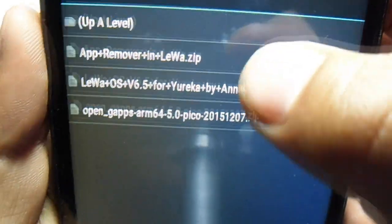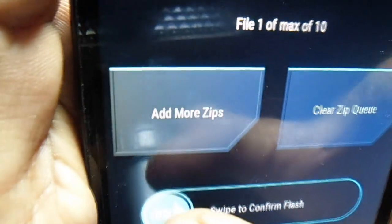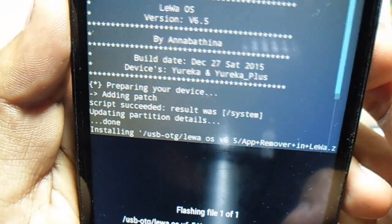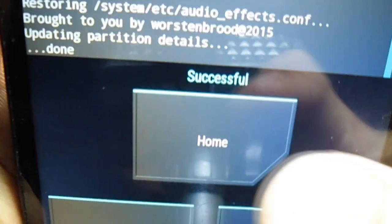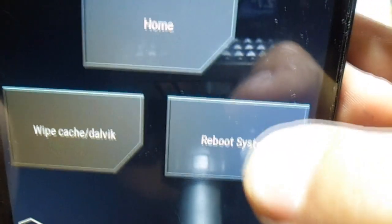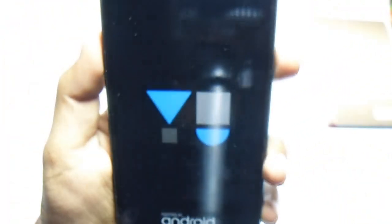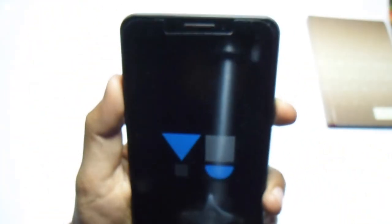Go back and install the app removal for Leva so it can remove unwanted applications from this OS. Just swipe to confirm flash. Now it's successfully installed. Now we have to reboot first, then we have to install the GApps. I'm going to hit reboot system so it can start booting right now.